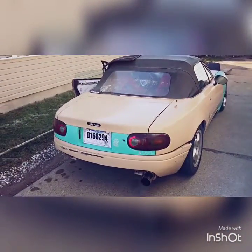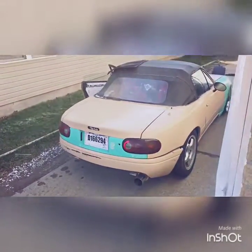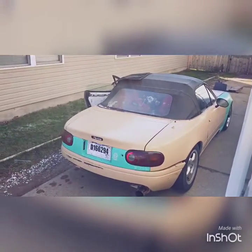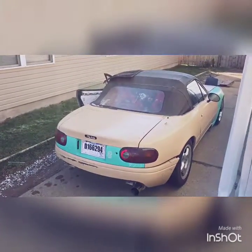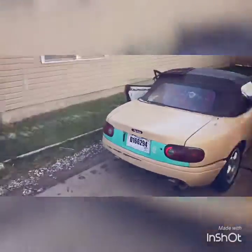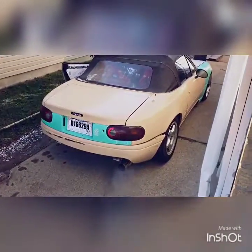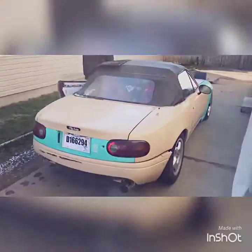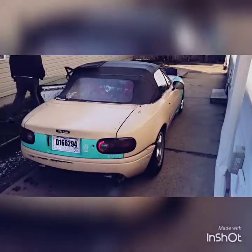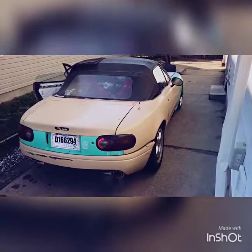Doesn't it feel much better with those coilovers? Yeah. Alright bros, first time driving it in five months — just got the coilovers done. Got a little bit of work left to go but gotta get those seats mounted, so keep posted on that. Hit that like button, subscribe, peace out.